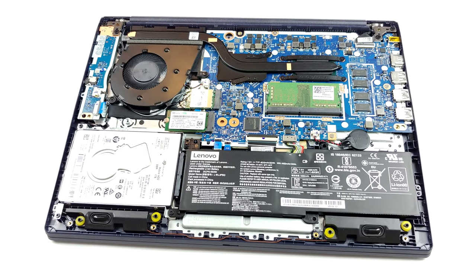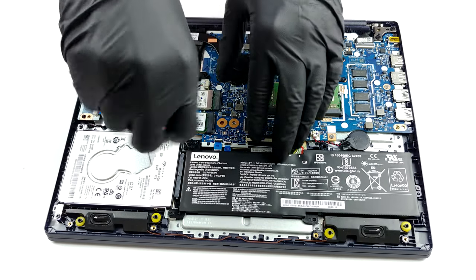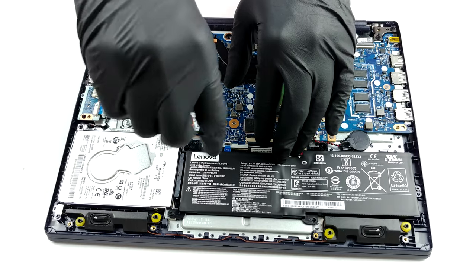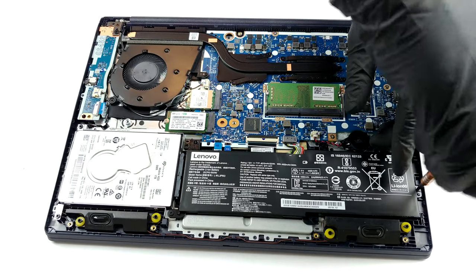Quite frankly, the cooling looks a bit disappointing. It employs only one heat pipe for both the CPU and the GPU. Furthermore, there is a single thin heat sink and a rather wide fan. On the bright side, the heat pipe is pretty thick.